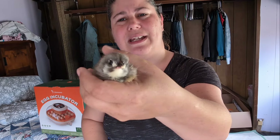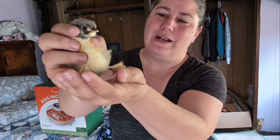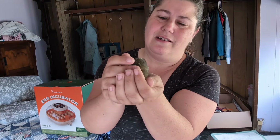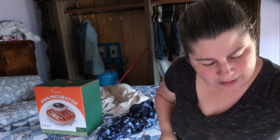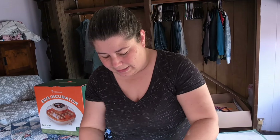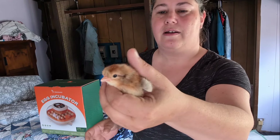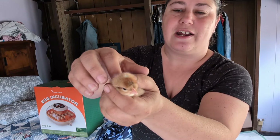This is supposed to be a black copper Maran, but it's awfully light and yellow. It seems to have the cheeky puffs for an Americana, so I don't know. Here is another one - oh, this is a pretty crested cream leg bar. You can see it's different from the other one, and it's got this little dot on the top of its head, which means this is a rooster.